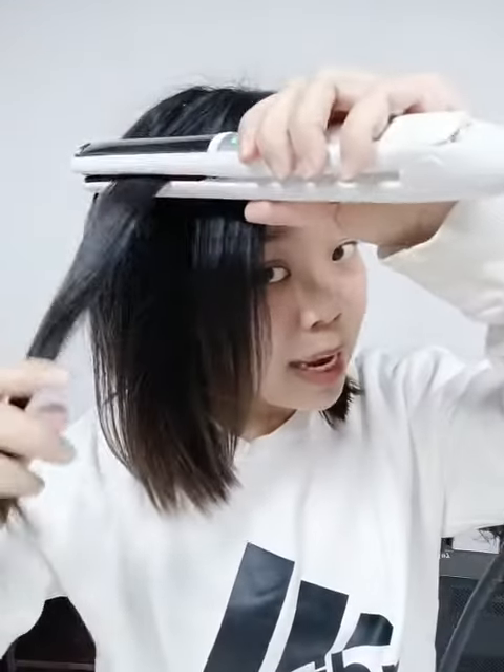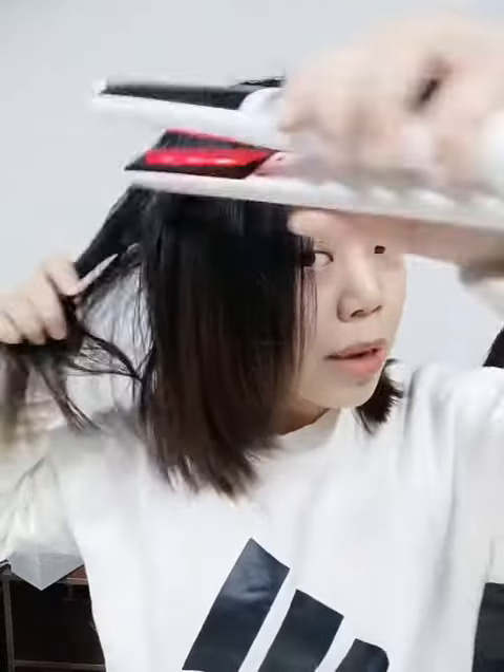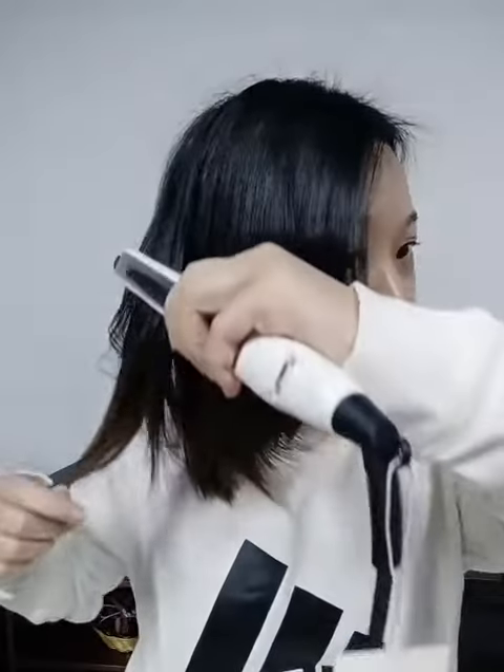It passes through the hair very, very smoothly. You can see it is very shiny with no frizz. If you are worried because your hair is very thick, you can use this one.